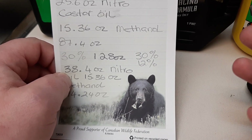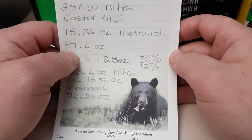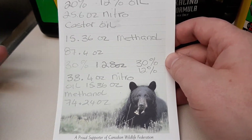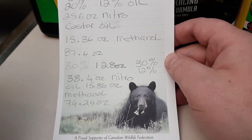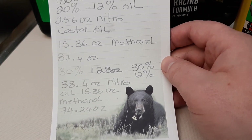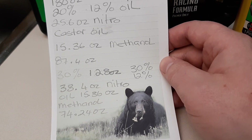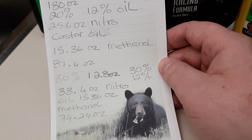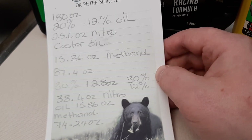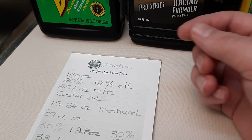You can also make zero-nitro fuel — just leave out the nitromethane and do a bit of extra math. For FAI fuel or regular glow fuel, depending on use, an 85/15 methanol-to-oil mixture works, or 90/10. For airplanes, an 80/20 mixture is fine as well.